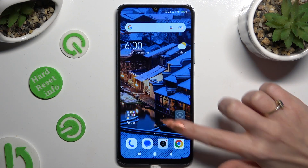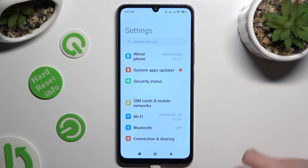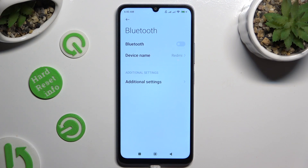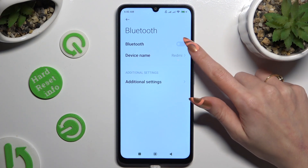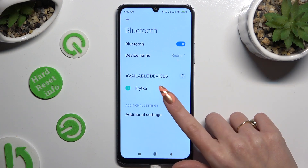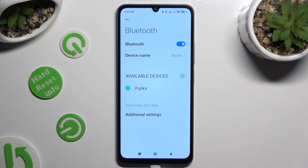Begin by opening Settings and tapping on Bluetooth right away. Then tap on the toggle next to the Bluetooth feature to activate it, and wait for available devices to show up. When they do, click on the one that you wish to connect to.